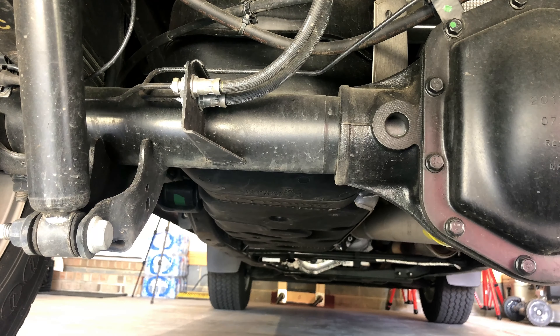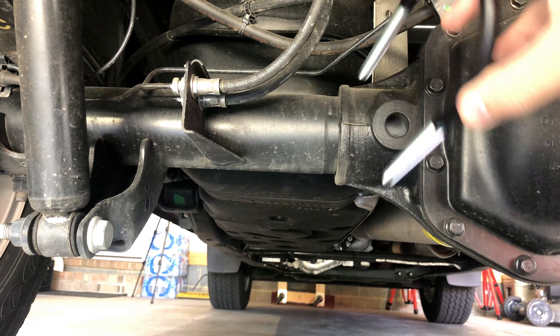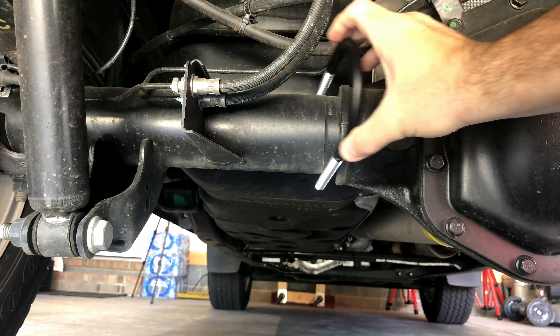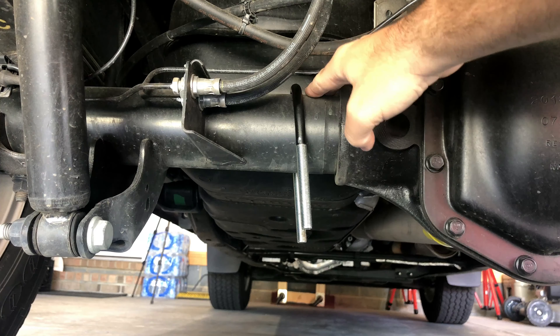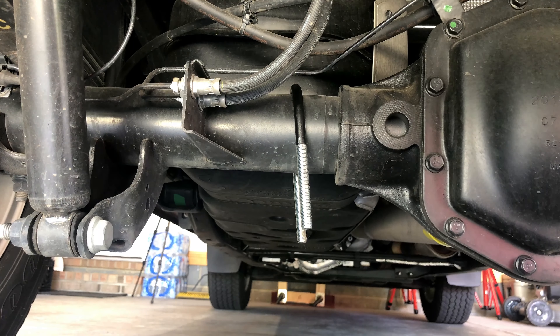The next step is hanging the sway bar on the axle. This is the driver's side of the axle pictured. I'm taking one of the U-bolts and inserting it over this section of the axle and just letting it hang there for a minute. Make sure you don't accidentally crimp any of the lines going around the axle — the U-bolt needs to be making good contact with the axle and only the axle itself.